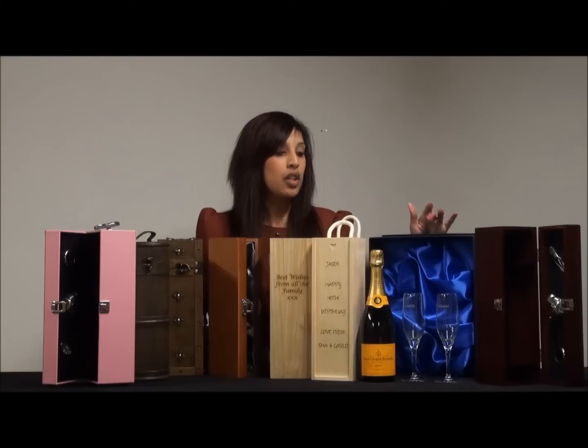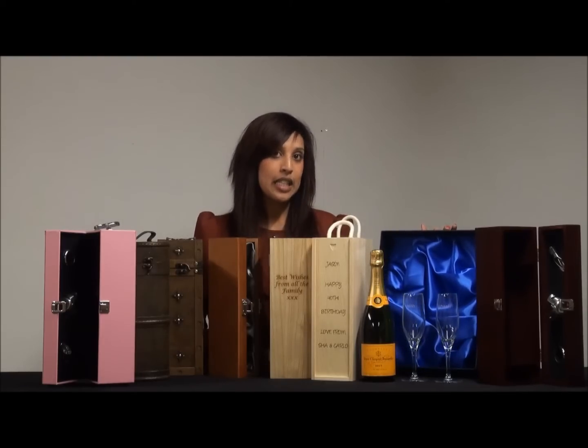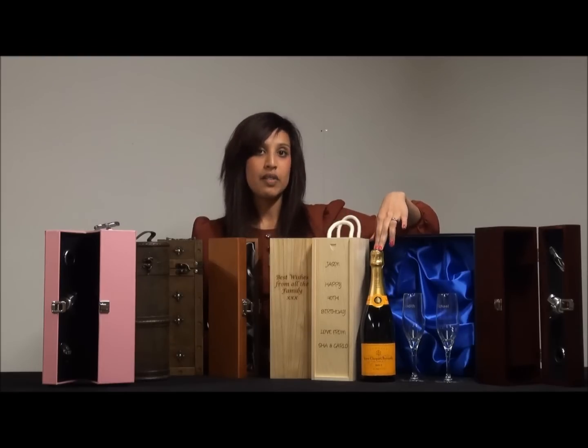Alternatively, if you're looking for a really special Veuve Clicquot Champagne gift set, then you could go for this luxury satin lined blue gift box with engraved flutes, and the bottle of 75cl champagne would appear in the middle.